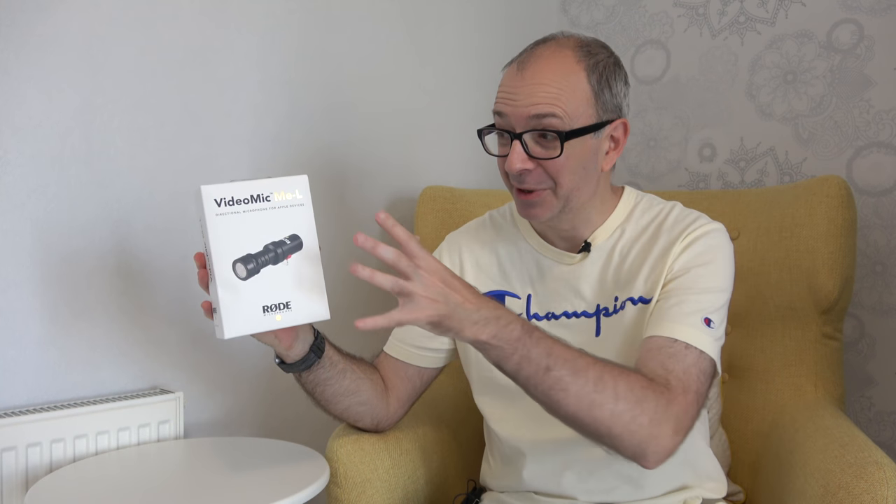Hi everyone, this is Dave and in today's video we're going to be taking a look at the Rode VideoMic Me L. This is a directional microphone designed to work with Apple devices.